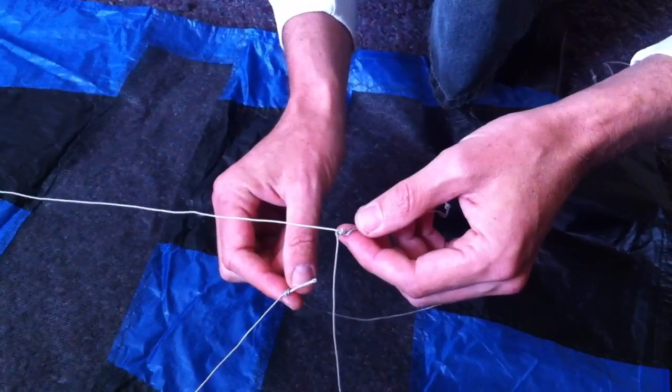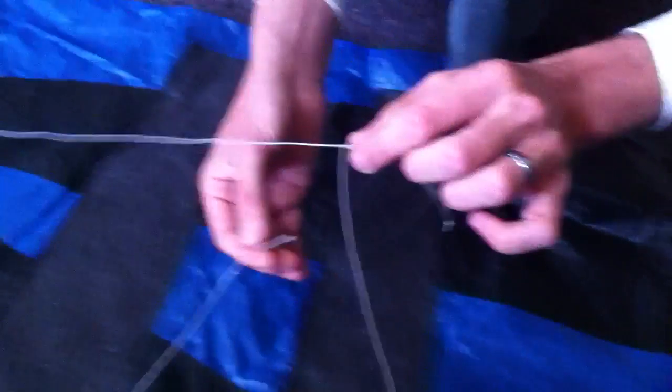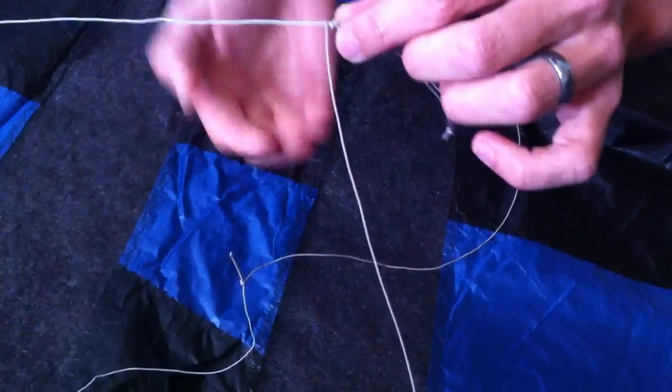I'm going to show how to assemble the rev bridle when the vertical piece and the horizontal piece are separated. When they come apart, the vertical bridle should be closer to the kite — it should be between the horizontal leg and the sail.